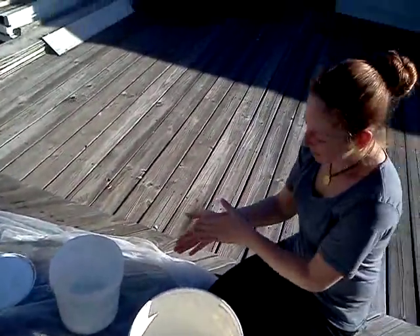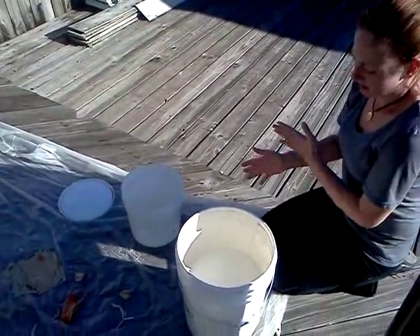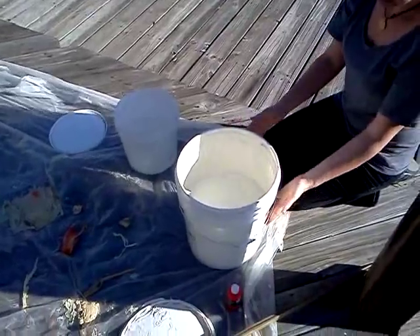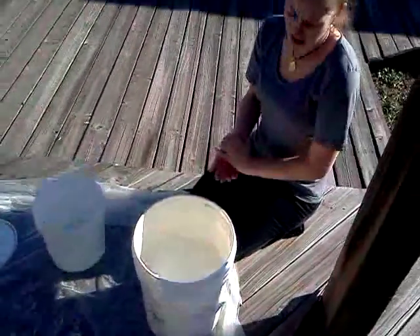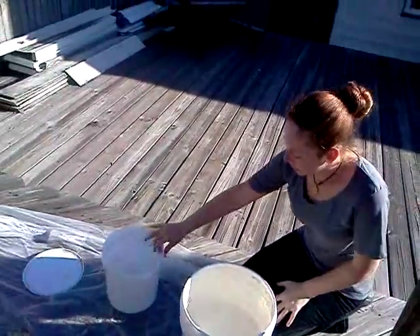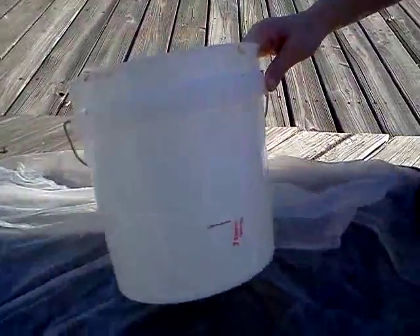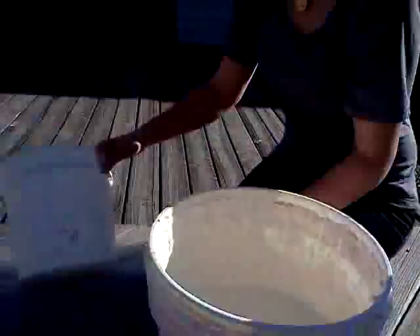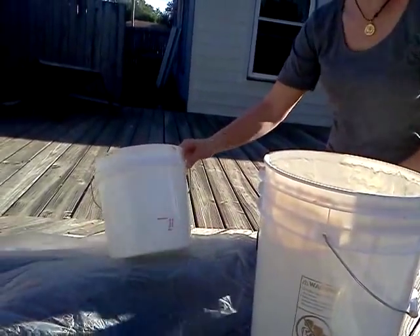We want to make our orange latex. I have my white, which is my five pound bucket — we've used quite a bit of it, about two and a half gallons. We are going to fill up the latex up to this line, add three squirts of orange, and that should get us back to around the same color we had on the other scale.